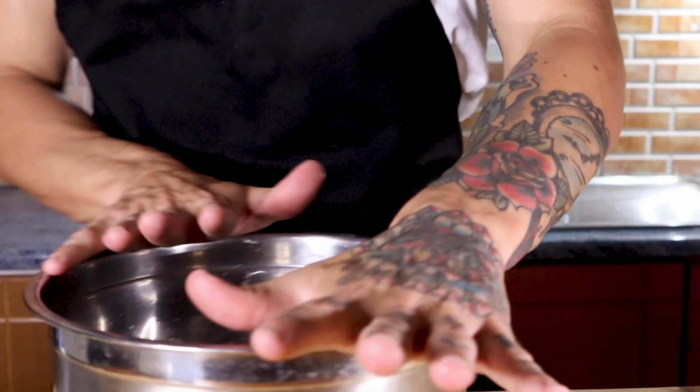Hi my lovely people! Today we're making something special. Yes, we're making french fries. Let's see how to make it — very easy.